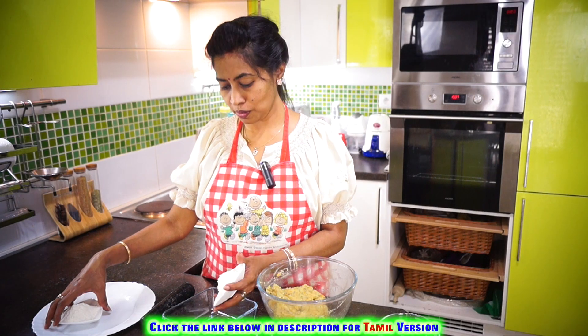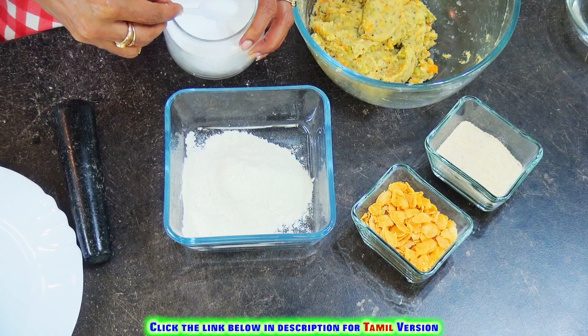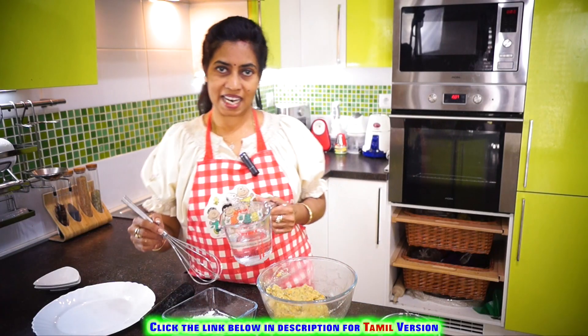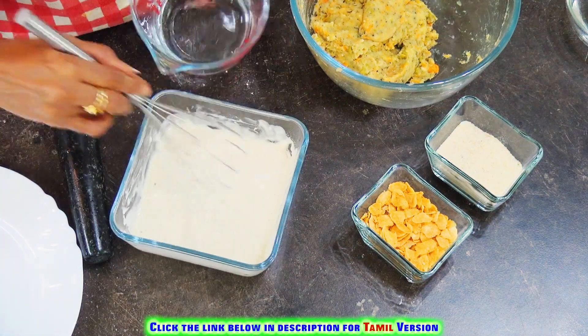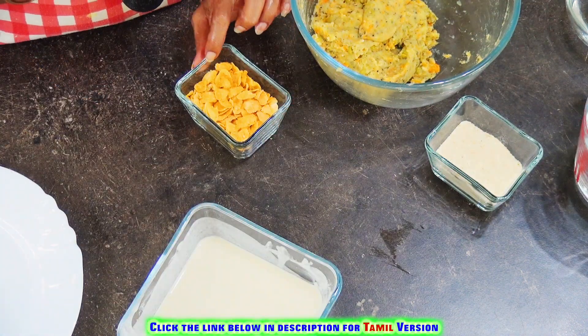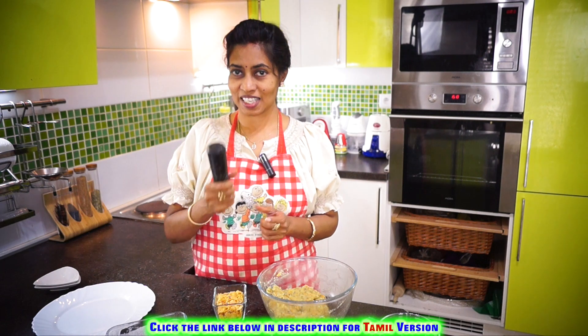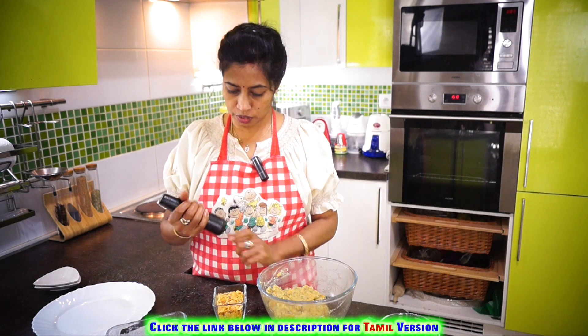Let's prepare the outer batter: add all-purpose flour or corn flour, then rice flour, some salt, and some water, and mix it well. For the cornflakes coating, don't put them in a mixer jar — they'll become a fine powder, which we don't need. Instead, use this kind of hand tool, a hammer, or a heavy ladle to just coarsely crush them.